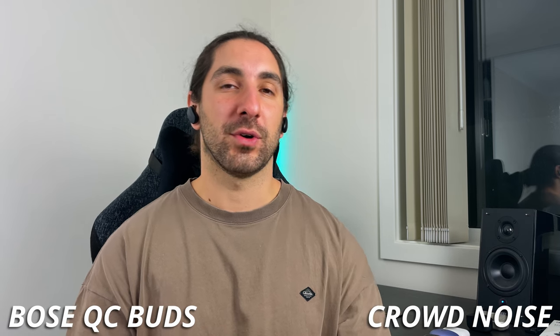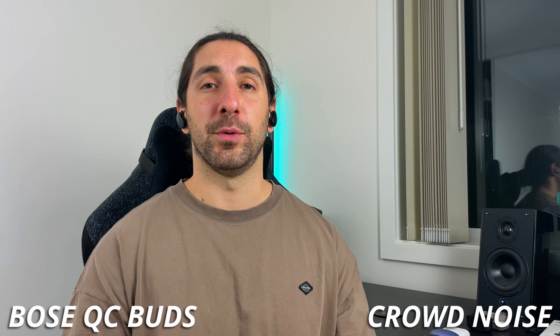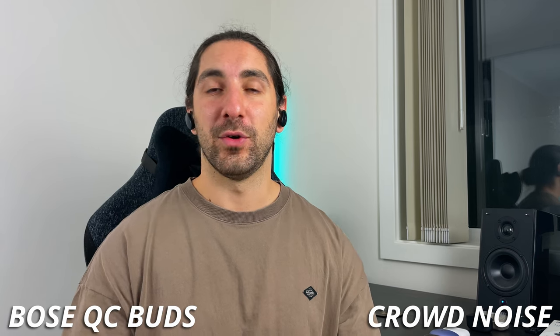And now I've got some simulation crowd noise being played off the bookshelf speakers right behind me to mimic what it would be like to be on a phone call in a noisy environment.